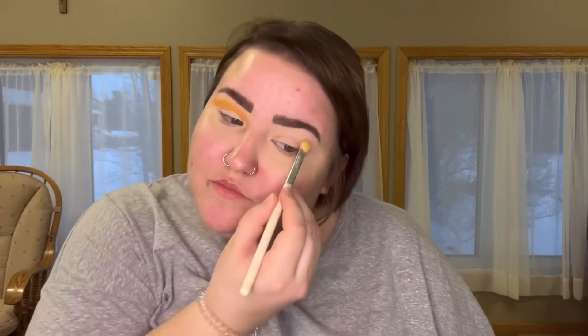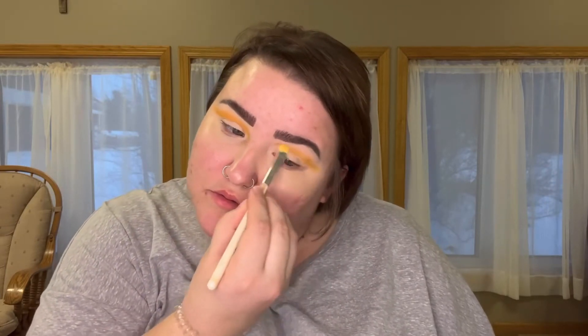I just blended that in, and then we're going in with this affordable palette. This is the Lottie London Honey Bee palette — you can get this at some Walmarts, and I think you can also get it at Ulta, maybe online still. Right now I'm just using the darker mustard shade to create a line and angle that I want.